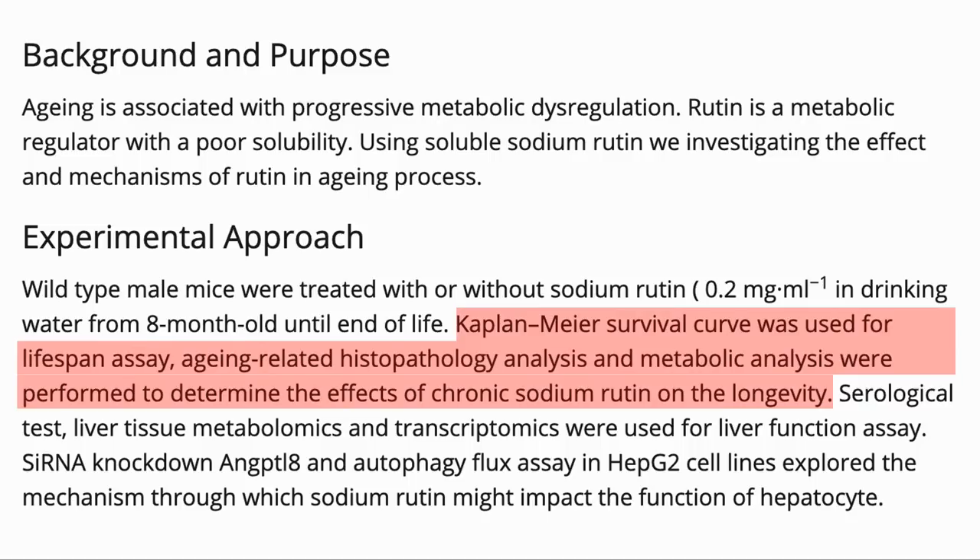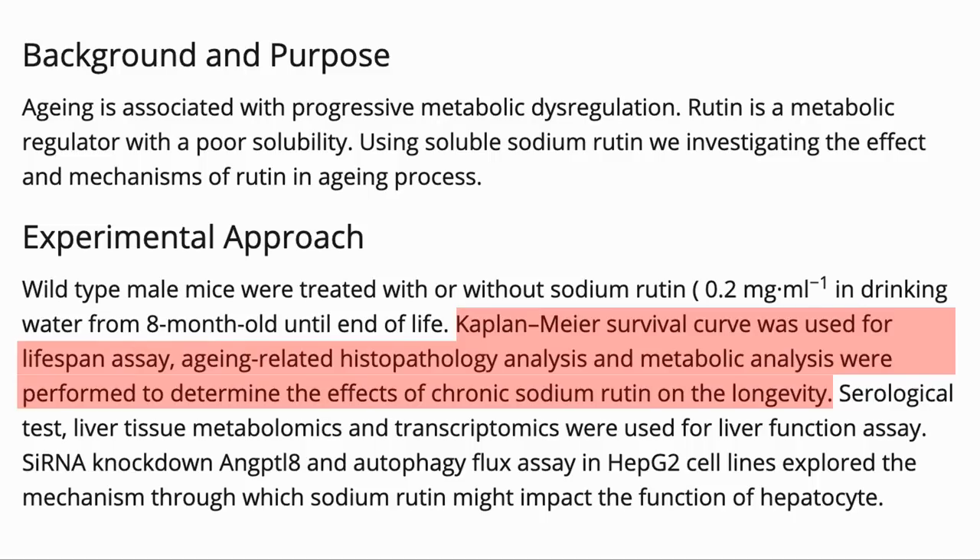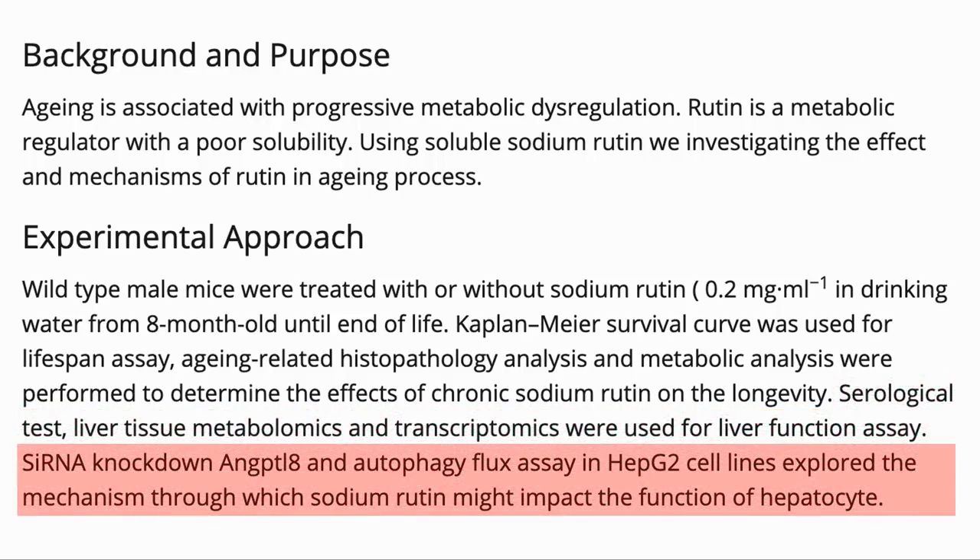They used a Kaplan-Meier survival curve to look at the lifespan, and performed metabolic analysis to see the long-term effects. They particularly looked at the liver by examining blood serum and liver tissue. They also looked at autophagy flux — the amount of autophagy in the liver. HEPG2 is a line of human liver cancer cells used in the study.